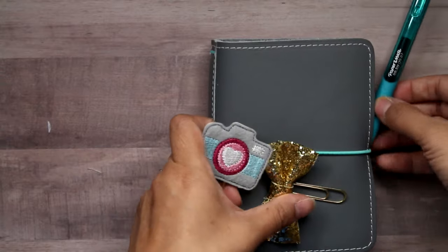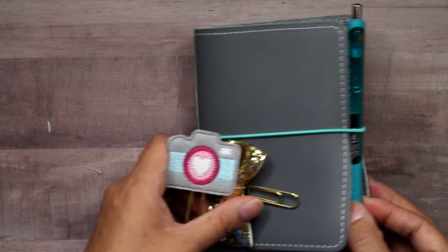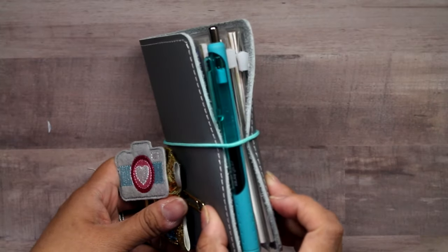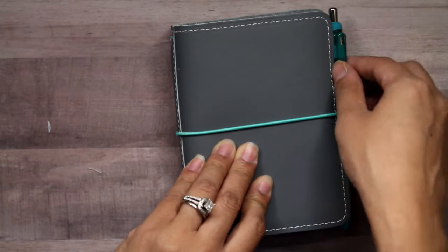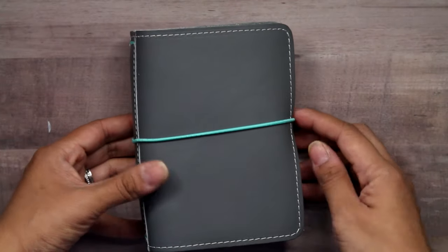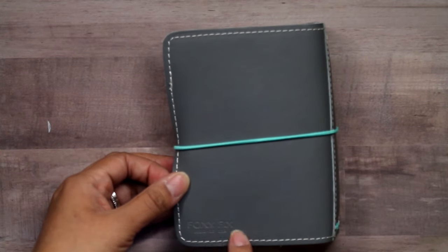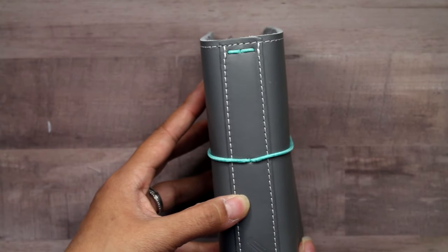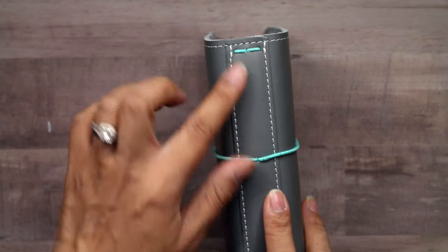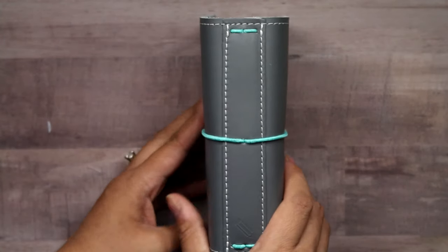So I will be keeping my InkJoy pen here. This does not come with a pen loop so it'll probably just stick on the outside just like that, which it fits pretty perfectly so I'm not too concerned about it. But this is a pre-loved number one sugar icing Foxy Fix — it has the Foxy Fix on the back, it has a pencil embossed on the spine, and this is a reinforced spine and it is a wide.